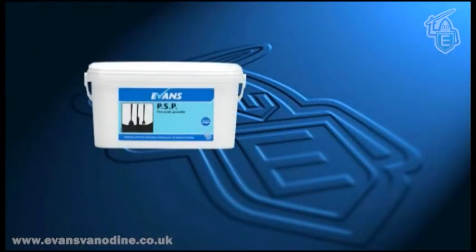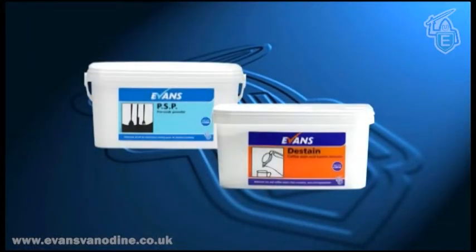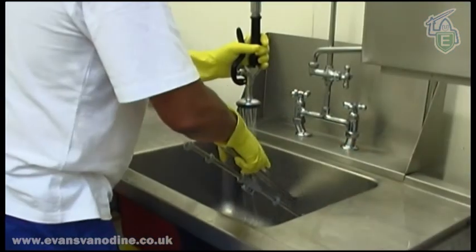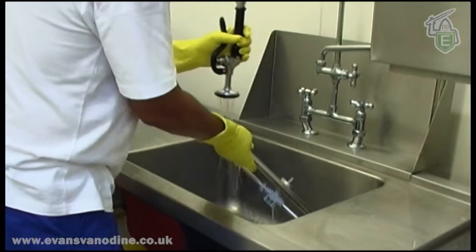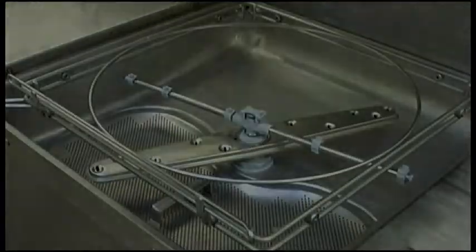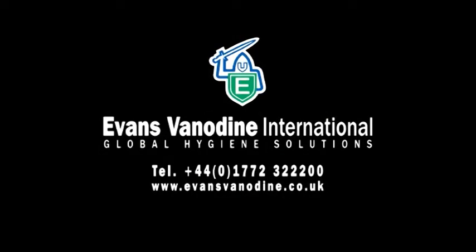Additional products are available for silver cleaning, starch removal and de-staining. A well-run and cared-for dishwasher will produce excellent results and happy customers. Training support literature is available free of charge upon request. For more information on the full range of Evans Vanodyne products, please call or visit our website.